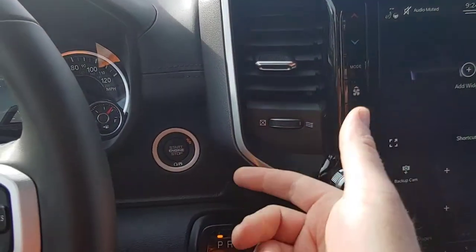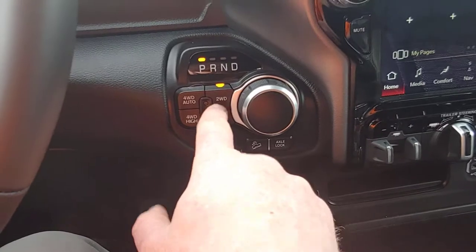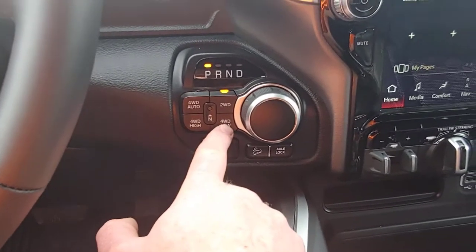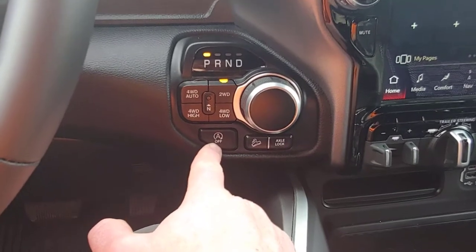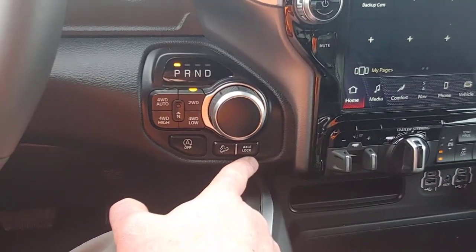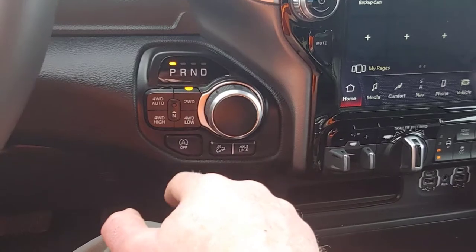Over here you got more vents, the push button start, and here's the shifter — this is the dial you spin around to shift gears. And here are your drivetrain controls. I have it in two-wheel drive right now. Four-wheel auto is sort of like all-wheel drive — it kicks in four-wheel drive when it needs it. Four-wheel high forces four-wheel drive, and four-wheel low of course is low-geared. Then this is the neutral switch. Down here is your engine start-stop — you can toggle it yes or no. This is your hill descent control, and here you can lock your axles — I think it's just the rear differential, but it locks so you can dig out of things better.